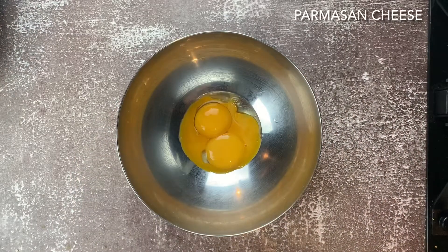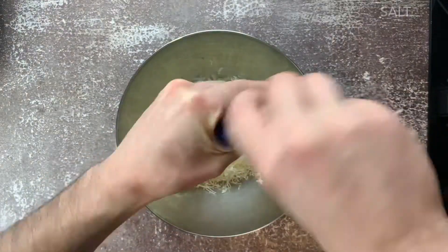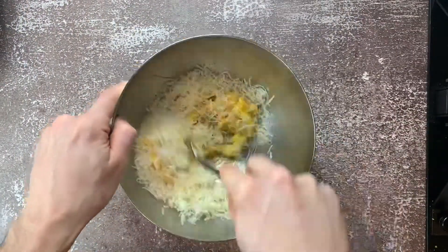While that's heating up, you're gonna add two egg yolks, parmesan cheese, salt, and pepper. Get that a good mix.